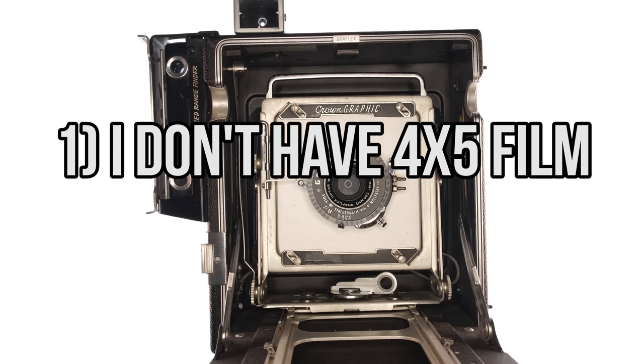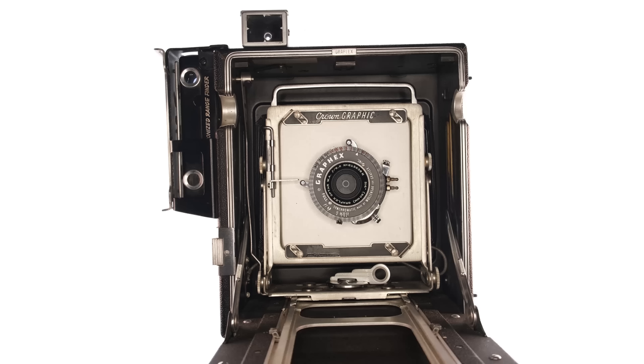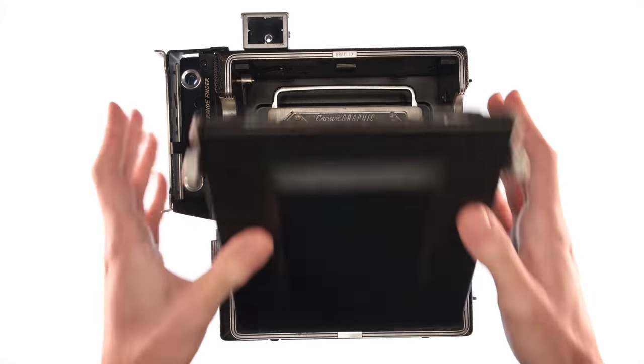I don't have 4x5 film, and even if I did have the film, I didn't have any way of developing it at home. The way I saw it, there were two viable options: either I could go to the store and buy some film and 4x5 reels, or I could use whatever I have laying around and make do with what I got. I did the second thing.